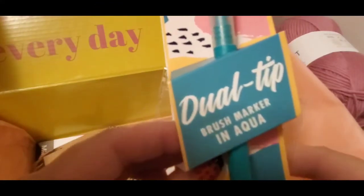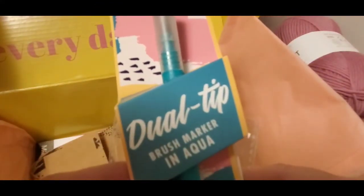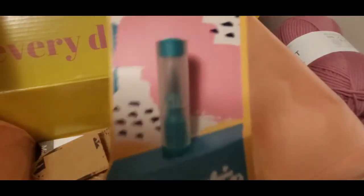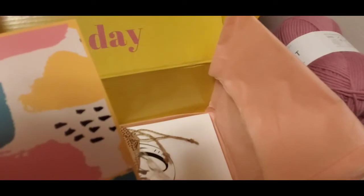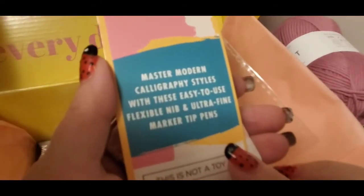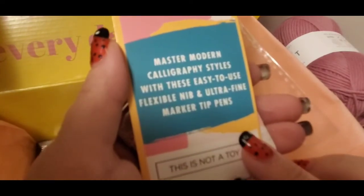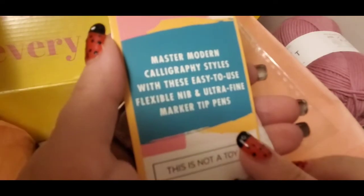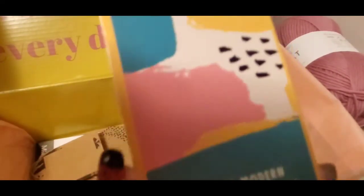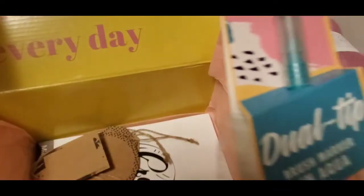And a brush tip in aqua — ultra fine marker tip. How cool is that? It says: go masters of modern calligraphy styles with these easy-to-use flexible ultra fine marker tip pen nibs. A flexible nib — how cool is that!